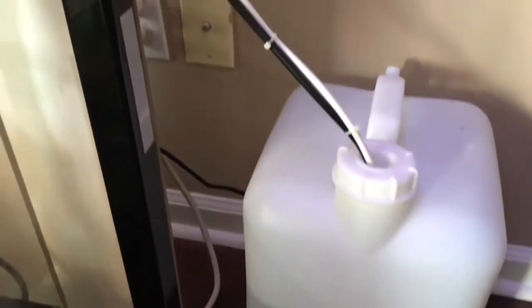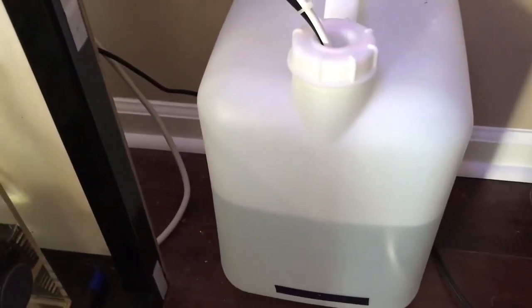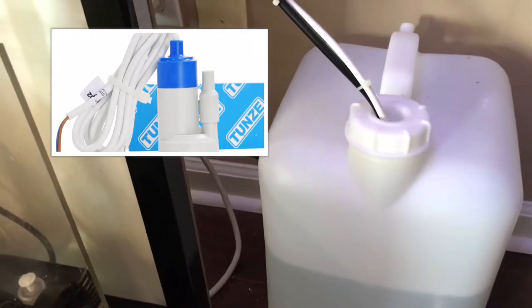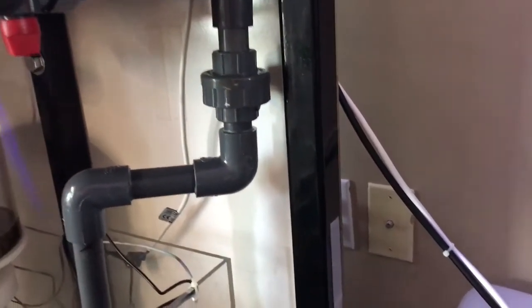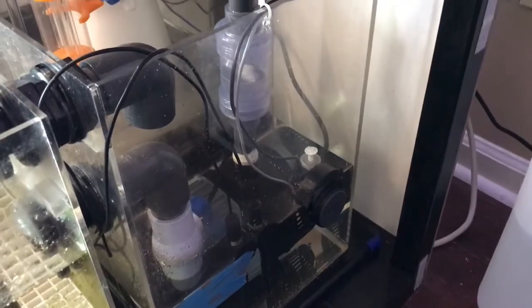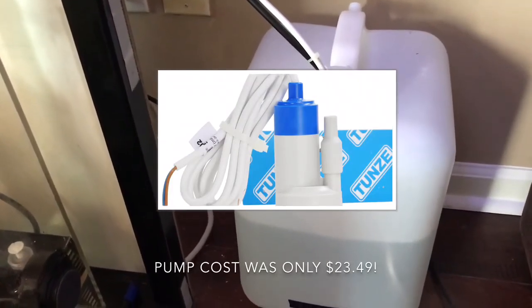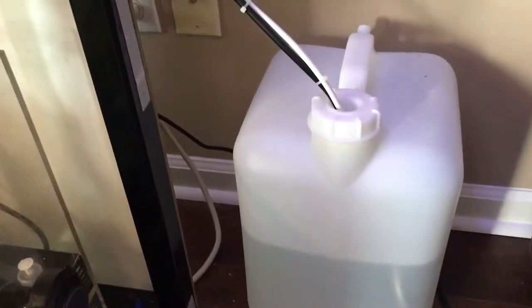I wanted to talk a little bit about the Tunze Osmolator pump. I have to tell you, this thing is a beast. It really moves some water. I have it outside of the aquarium area from underneath it, and it's not that far because it's not that big of an aquarium, but it does pump water very, very well. I couldn't be happier with it. If you get the Tunze Osmolator, this is a unique pump, so you have to make sure you run one of their pumps. I got this from BRS and I did buy a backup pump, so if I ever have a failure, which I don't really expect, I do have a backup and a plan.